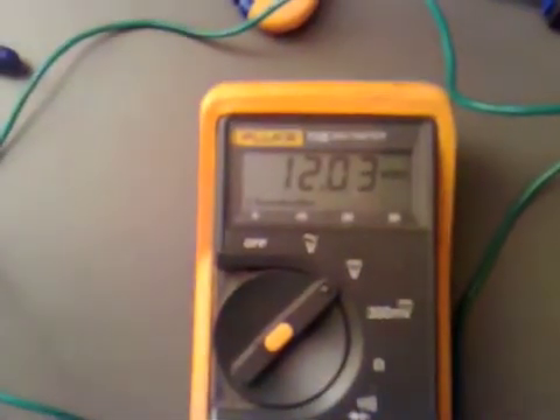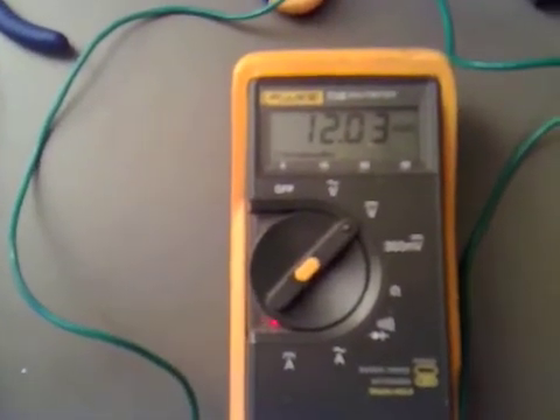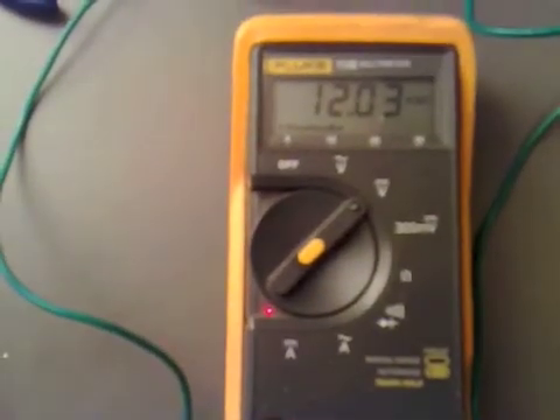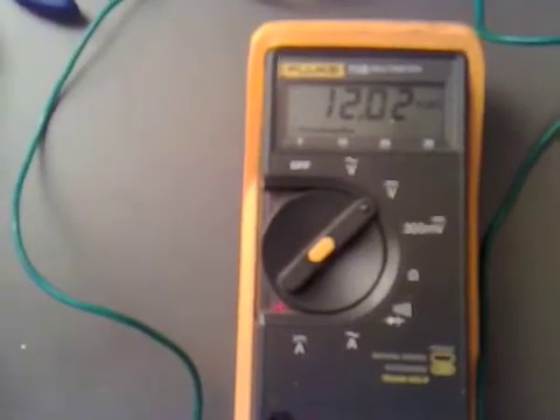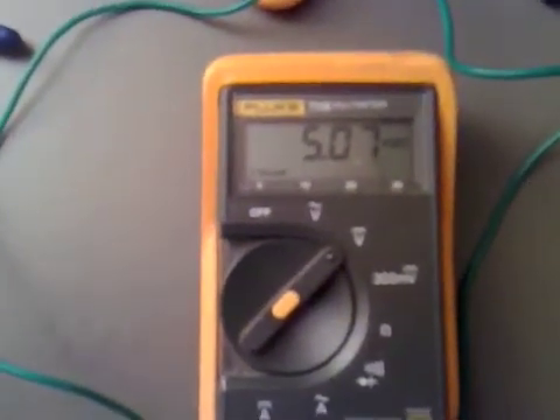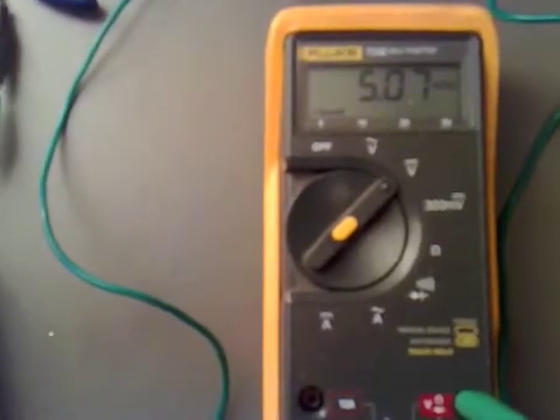With 24 volts input we've got the 5 volt and the 12 volt both working. We've got 12.03 volts - a nice steady voltage. As long as we supply the box with over the voltage of the one we're using, so in this case when a battery is fully charged at 13.8 volts, one battery will give us a decent 12 volts at 1 amp. Going back to the 5 volt output, we're still getting a nice 5.07 volts, so we can use this supply as a constant without worrying about blowing up our PICs.